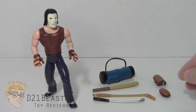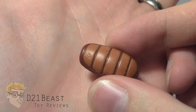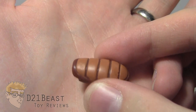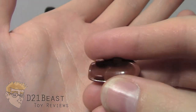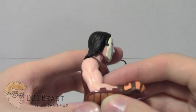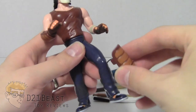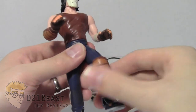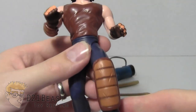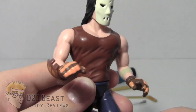The next accessory we want to go ahead and look at are these hockey pads. Casey comes with two sets of hockey pads — they are dark brown with some lighter brown padding on there. This particular one attaches to his arm, and his other hockey pad attaches to his leg. They go on really nice and easy, and there's also some battle damage on these hockey pads — again, great attention to detail.